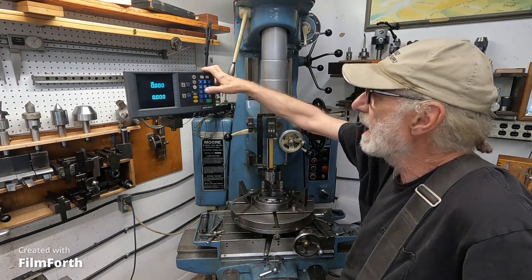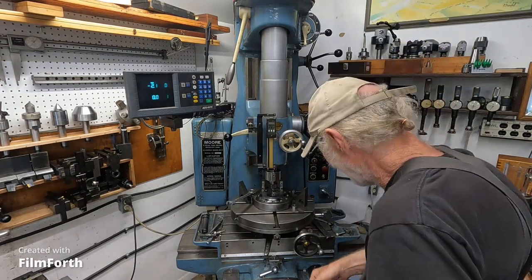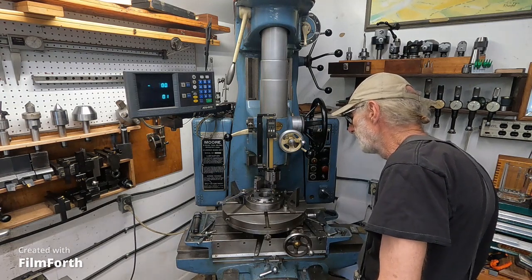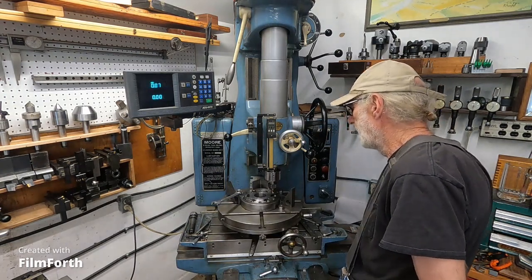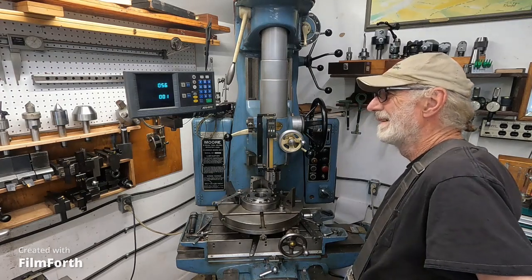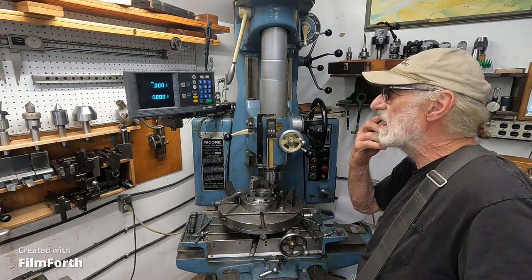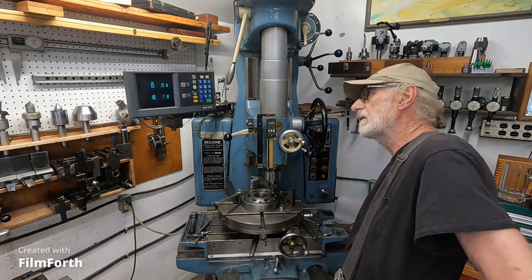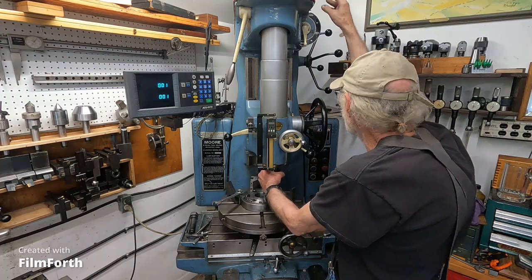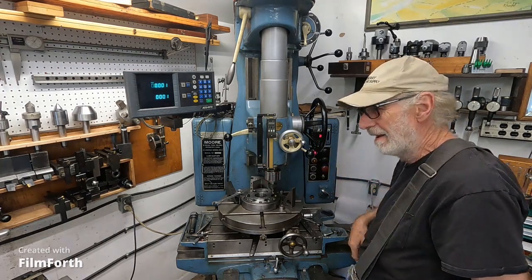Now we're ready. Now we use hole number one. Here we go — hole number one. I always go too far. I just love the DROs on machines like this. Okay, that's good within 100 millionths — we'll call it good. I'll lock the ways and fill in some locks here. Put it in gear. We are in gear. Click on my electrical tach to see where we're at — 460. That's probably okay.